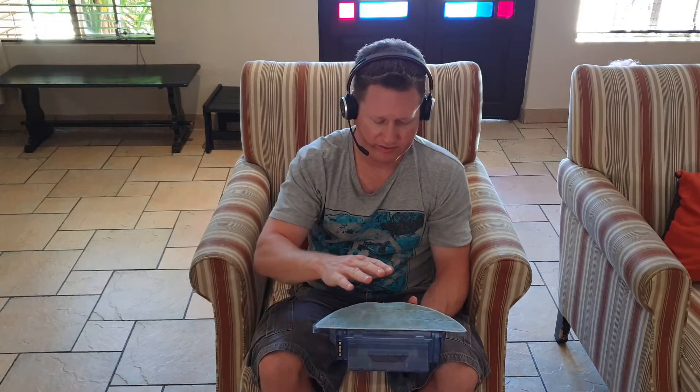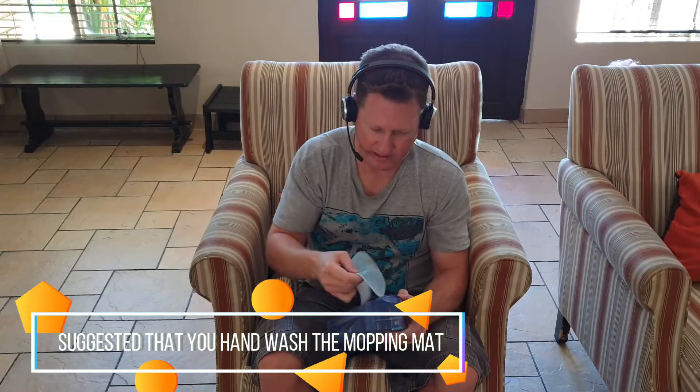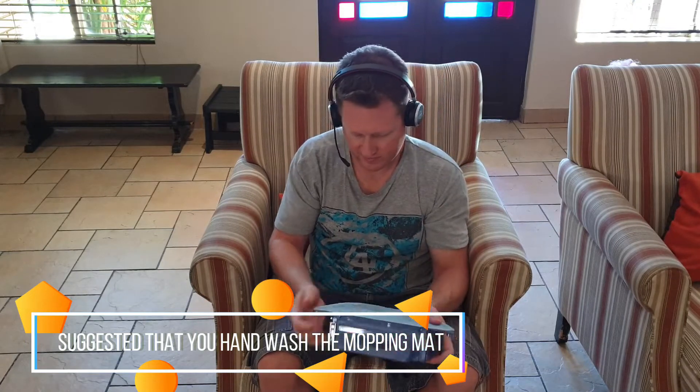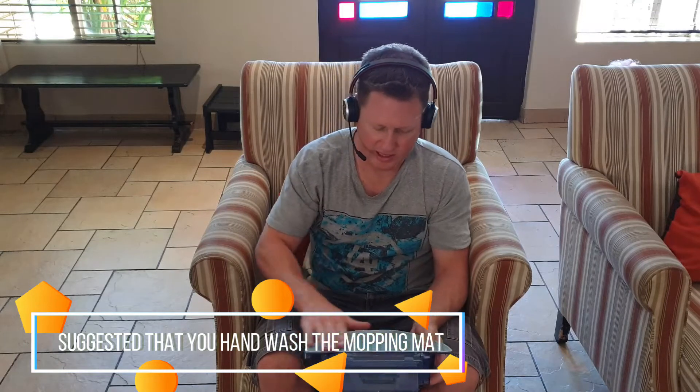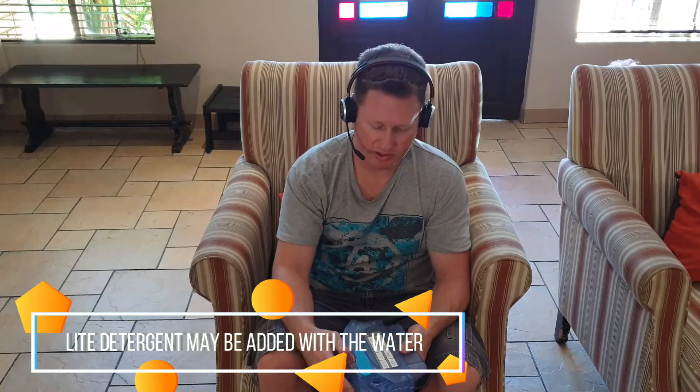Let me just show you the mopping unit. The mopping unit — I'll show you underneath first. It's got the mat that you can just take off and clean in lukewarm water on a delicate cycle in the washing machine. You can put it back when it's slightly damp, that's not a problem. In terms of emptying water: when you're not going to use it — say you're going away for a while — just leave the cap open so there's no mold or anything building up on the inside where the water goes.